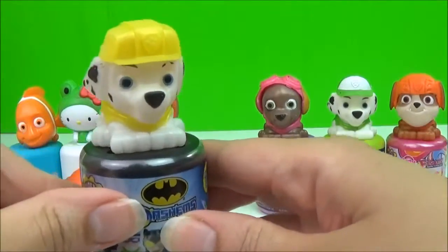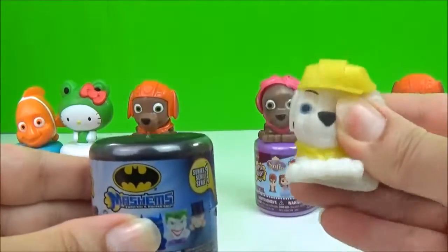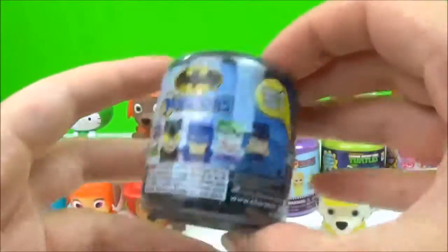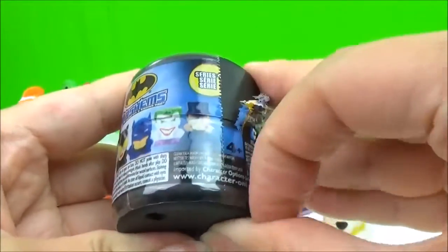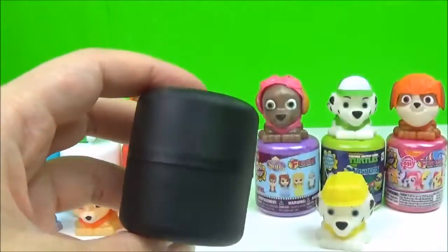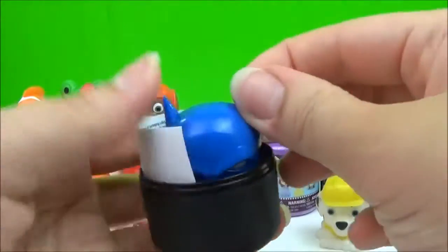I am going to cook the egg. I will cook it up. I am going to cook it up. Then I cook it up. I will cook it up. When you put this in, you could press the one top.